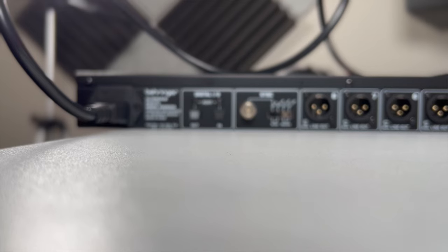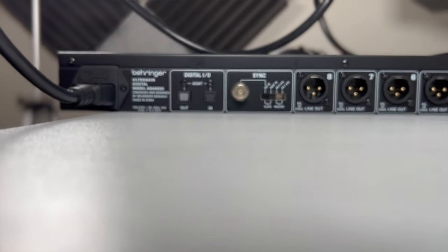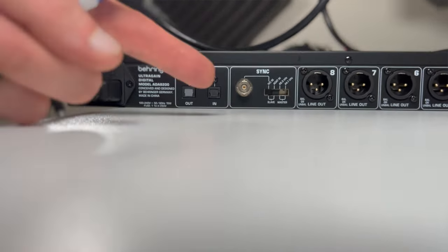So you want more inputs and outputs on your audio interface without having to spend an extra thousand plus on getting a new interface or expansion. Your solution is the optical in. It's this little flappy door on the back of your audio interface, and it's there on many audio interfaces right from the mid-tier budget up to the multiple-thousand-pound range. It gives you an additional expansion option.